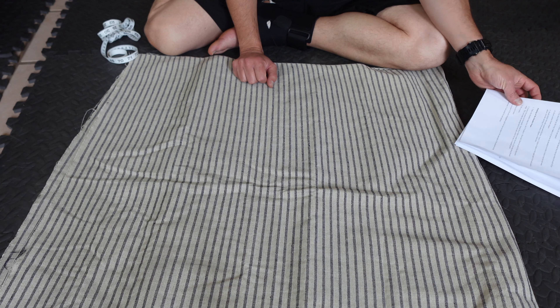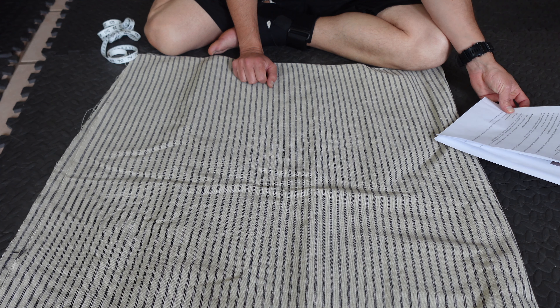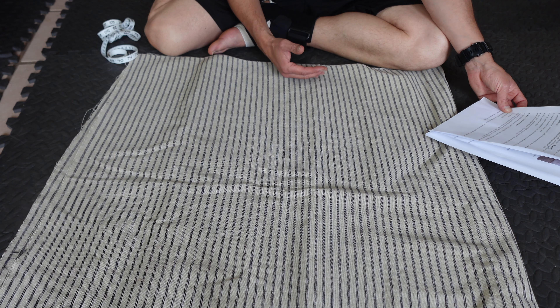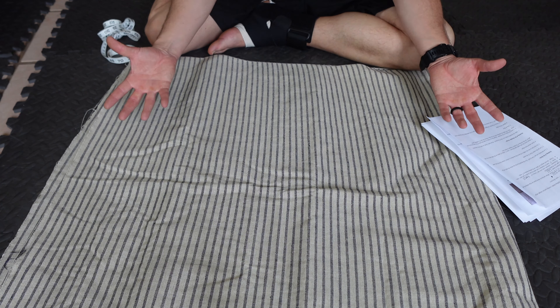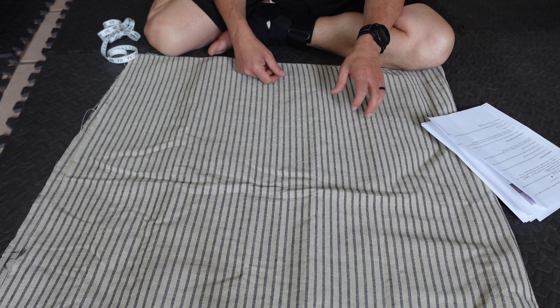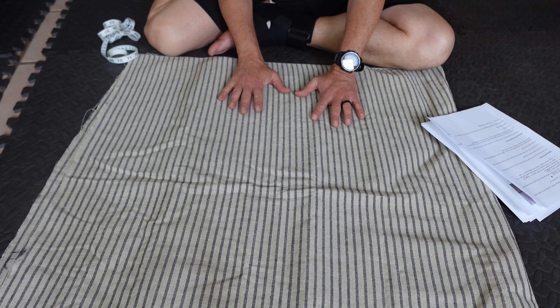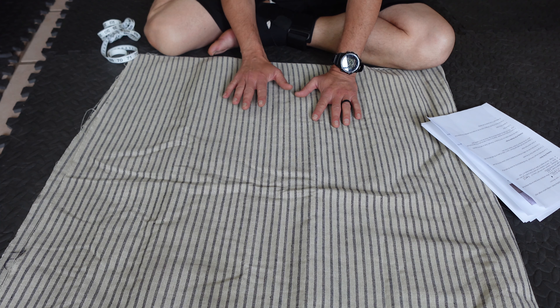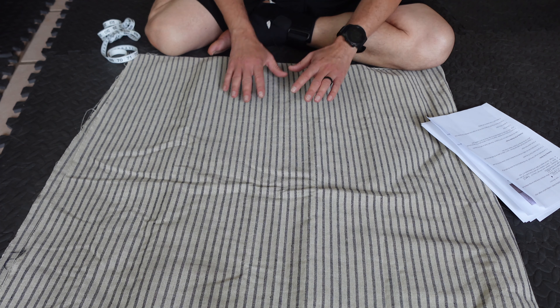Most hunting shirts, at least per the directions, call for a body that's 27 inches wide by a length just under your seat. If you were folding the fabric at the shoulder you'd double the length to handle that seam. Since I can't do that with this striped material, I'm effectively going to cut two identical pieces. I've found that 27 inches wide is just a little too wide for me, so I've backed that down to 25, with each front and back piece being 31 inches long.